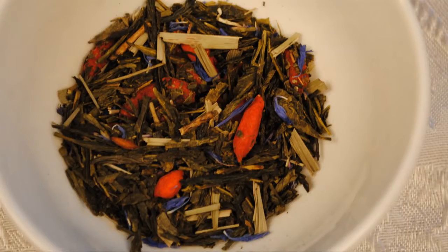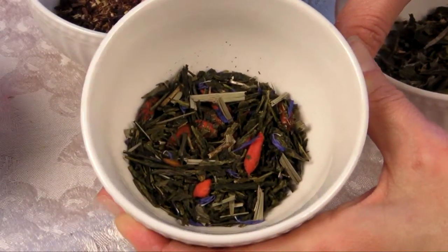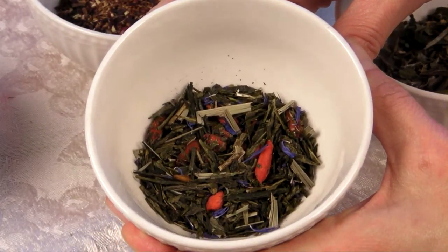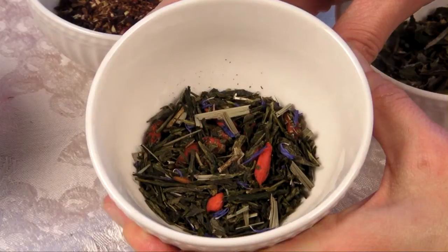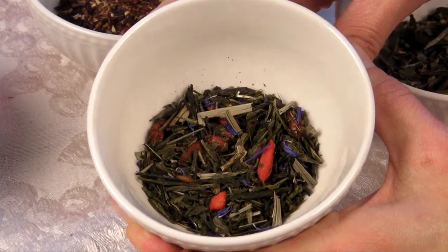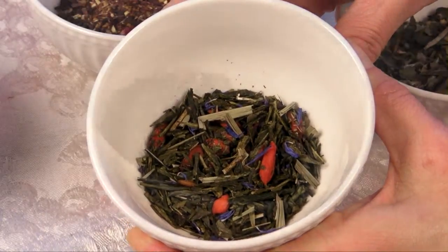This is a Sencha green tea. There's about 20 milligrams of caffeine per cup in green tea, making it the second lowest in caffeine out of the tea types. It's typically steamed or air dried. Green teas retain a lot of natural antioxidants, and it's really good for suppressing your appetite and helping you fight infections.